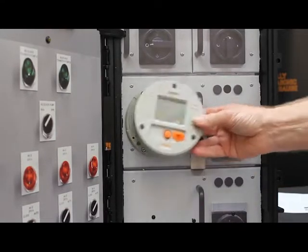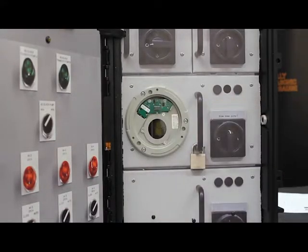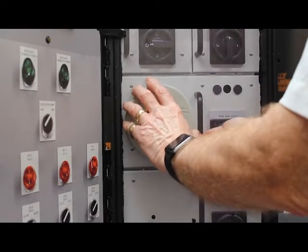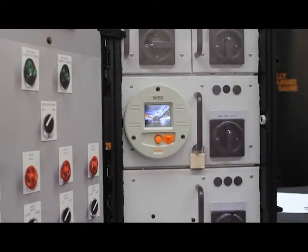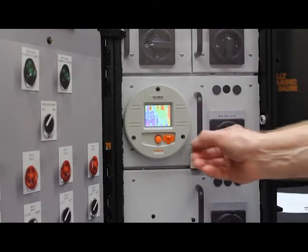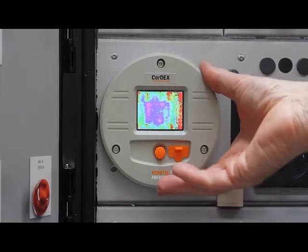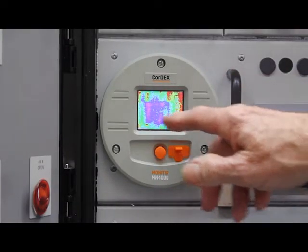The camera package is like so and it just plugs into position. The camera part is now plugged on and as you can see it's displaying the thermal image.